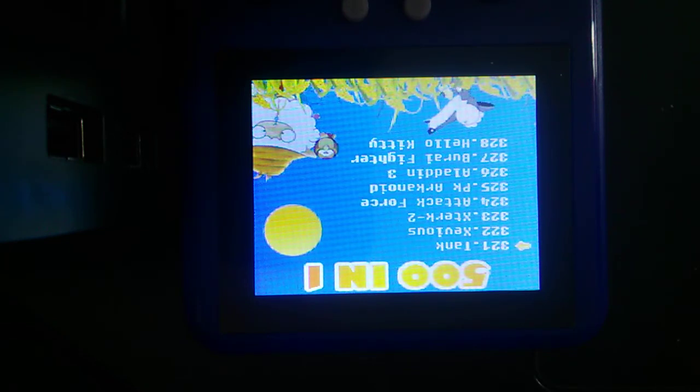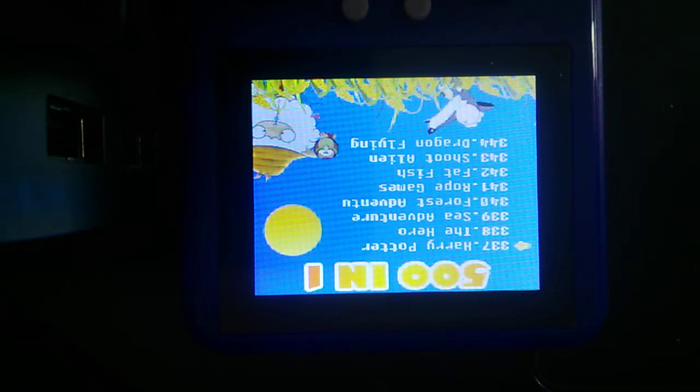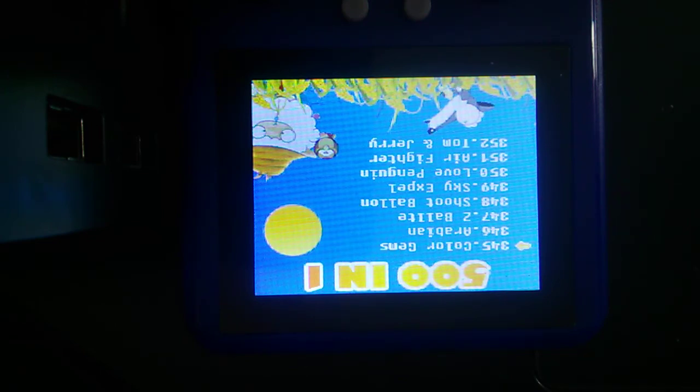There aren't really any options or menus or anything on here. There's nothing to configure — you can't really add anything to it or take away. But for 19 bucks, you know, I'll get some play out of this thing.